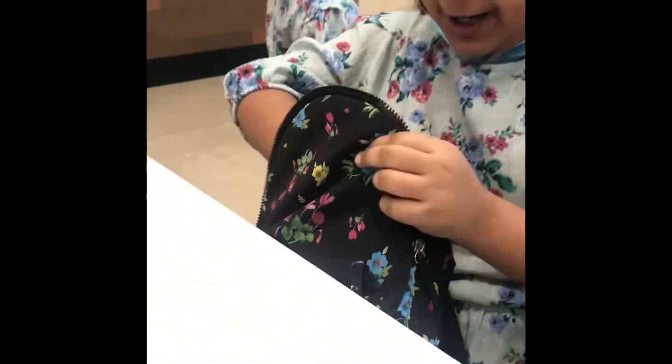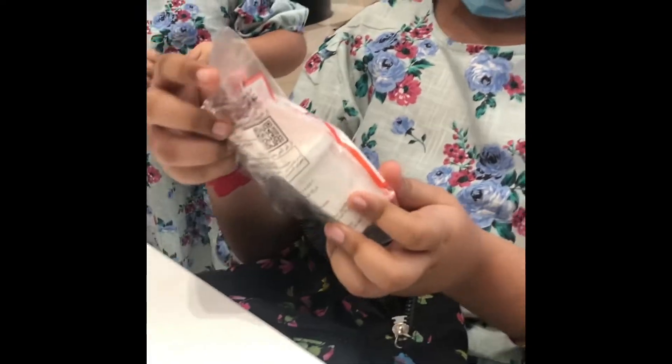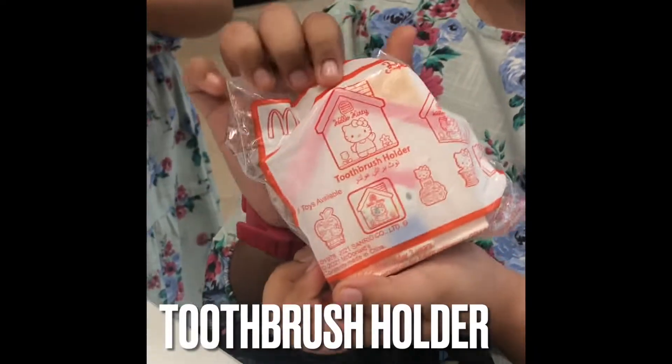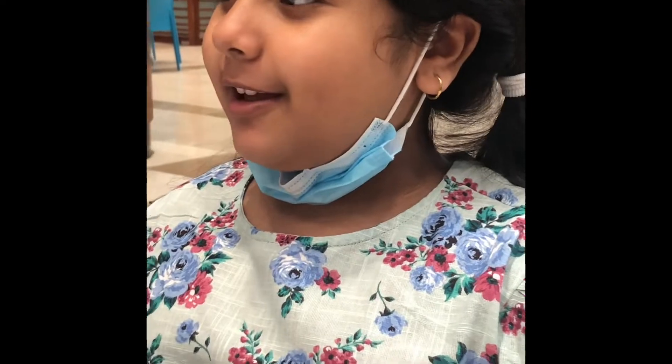So with the kids meal I also got toys. So today I am going to open them. My toy is a toothbrush holder. Anthony's toy is a toothpaste holder and squeezer. So let's open them.